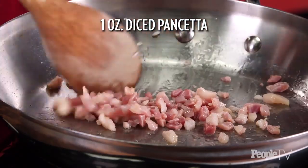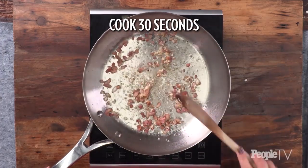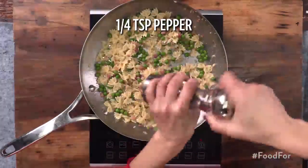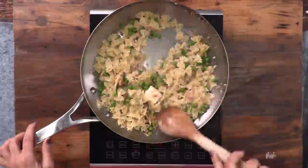Saute one ounce of diced pancetta for three minutes. Add two minced garlic cloves and cook for 30 seconds. Add three tablespoons of dry white wine and cook for 30 seconds. Add pasta mixture, a quarter teaspoon of salt, a quarter teaspoon of pepper, half a teaspoon of lemon zest, and one tablespoon of butter. Toss and serve.